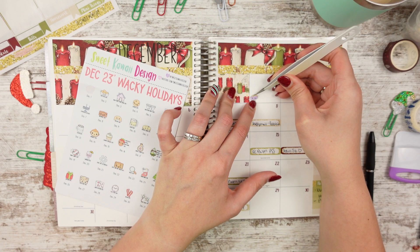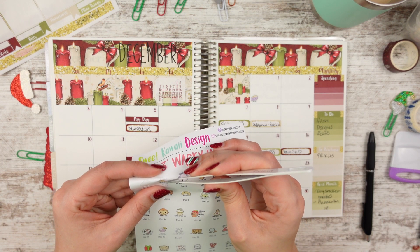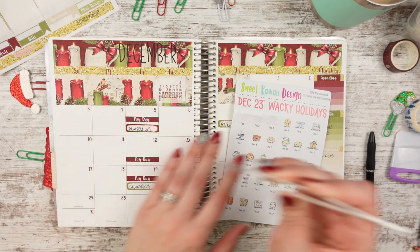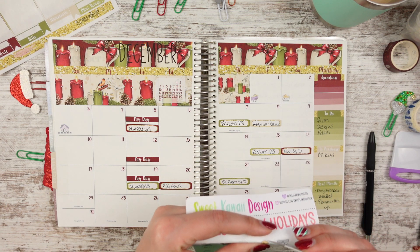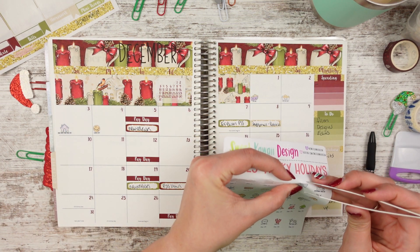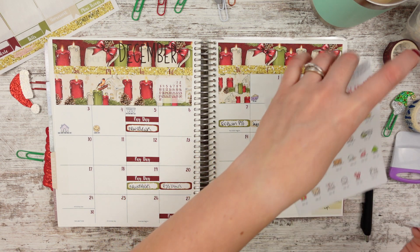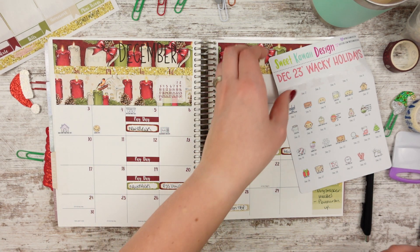Pie day is on the first — we actually didn't have pie, I was going to make pumpkin pie but I didn't. I don't know what fritters are — is that like a potato or chicken thing? Roof over your head day — got to be grateful for that. Cookie day — we did make chocolate chip M&M cookies as one of our Christmas treats. Bathtub party day — I haven't had a bathtub day in forever. We don't have a bathtub in our master bathroom. Microwave oven day — I don't own a microwave. Ours broke a long time ago and I just never got another one.